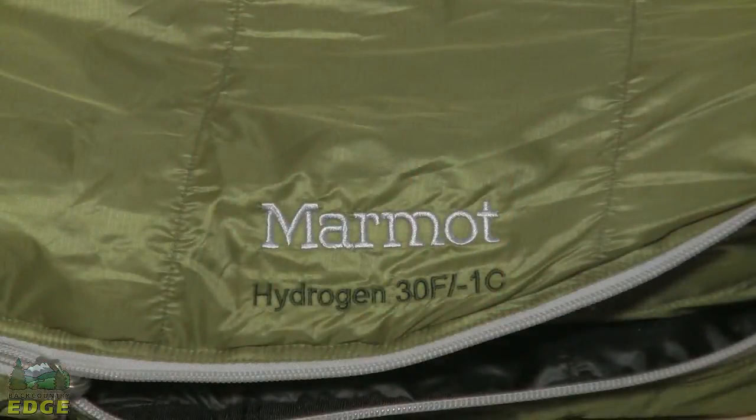Hi, and welcome to Backcountry Edge. I'm Liz, and I'd like to introduce you to Marmot Sleeping Bags. The Marmot Hydrogen is a perfect bag for anybody who is interested in a bag that's going to meet their needs for three-season backpacking.